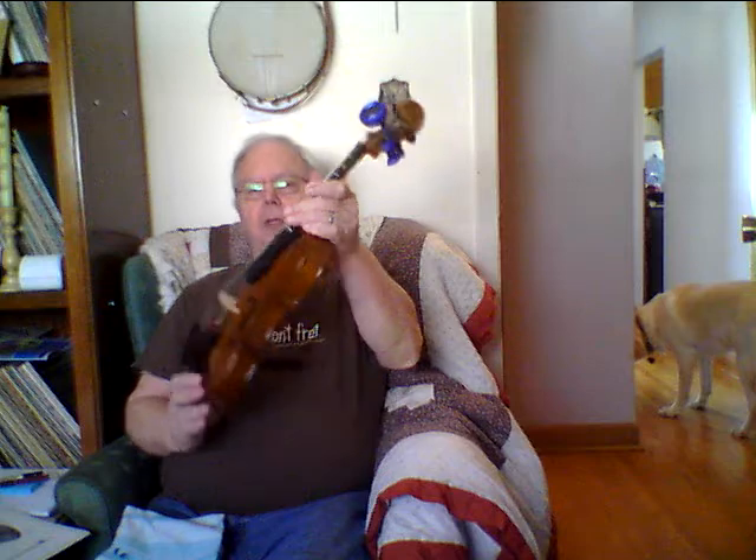Hi, my name is Mr. Curley, and here's something you can do during the COVID pandemic that'll keep you occupied — learning to play the violin.